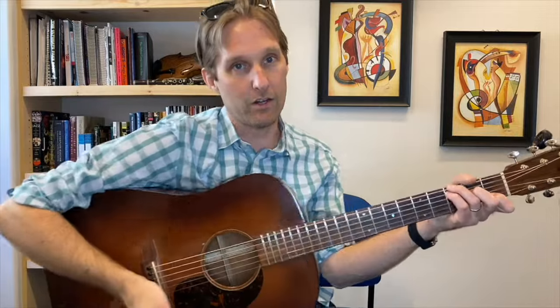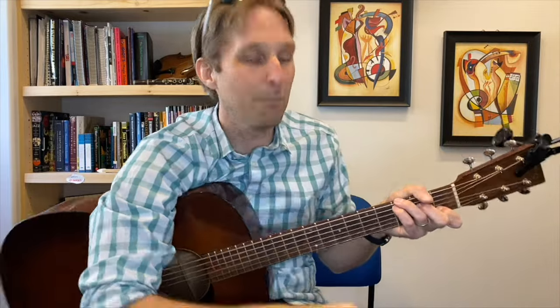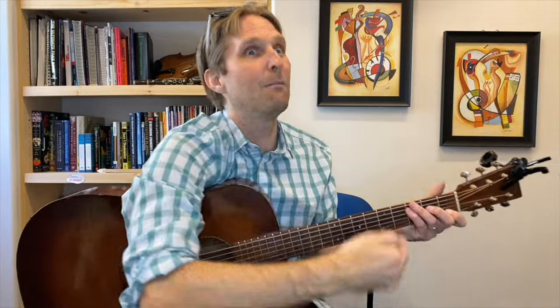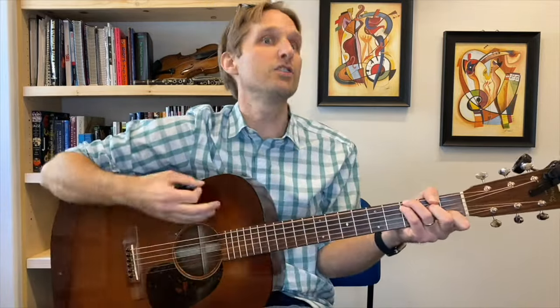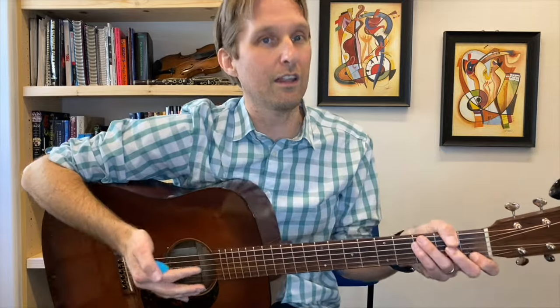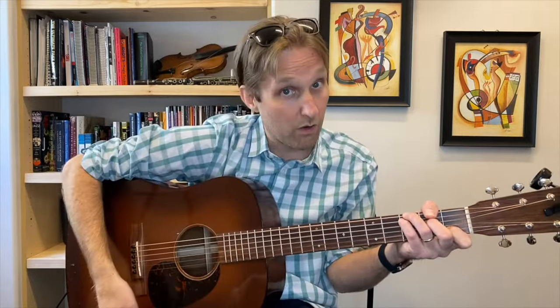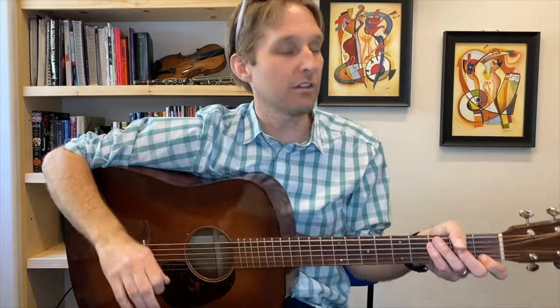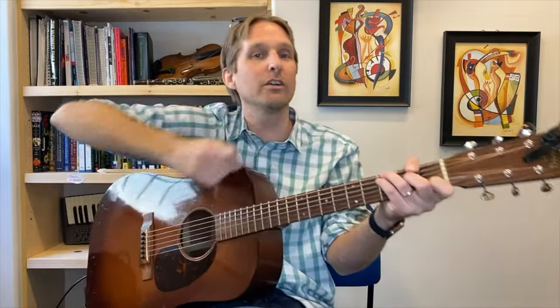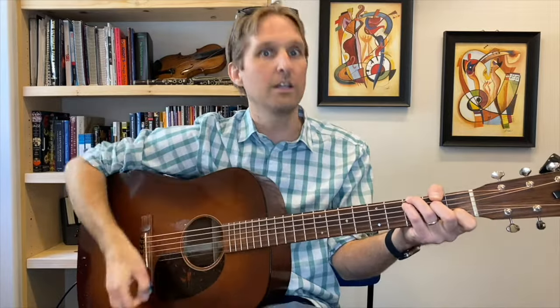Let's learn the strumming pattern. This is basically the strumming pattern they do. We're going to play: down, down, up, down, up, down — then down, up, down. So it's down, then you wait a beat, then down, up, down, up, down. Let me play it: down, down, up, down, up, down — down, up, down.